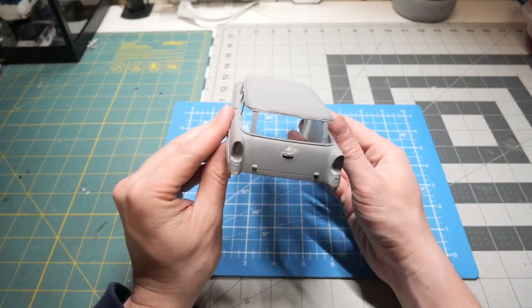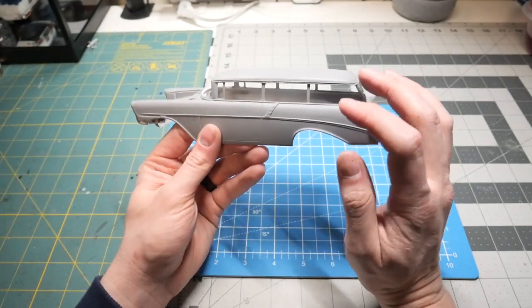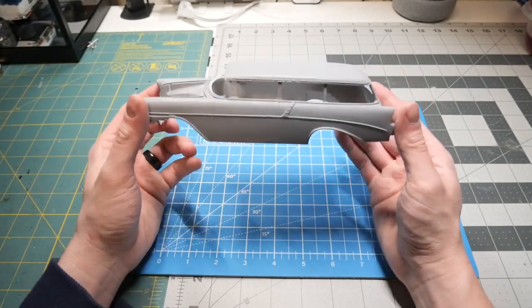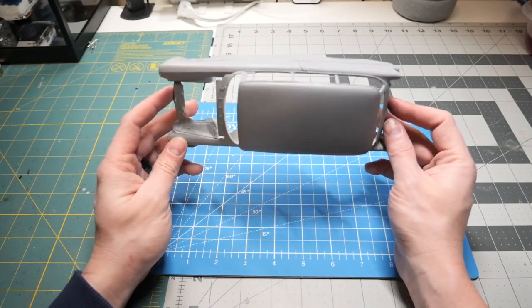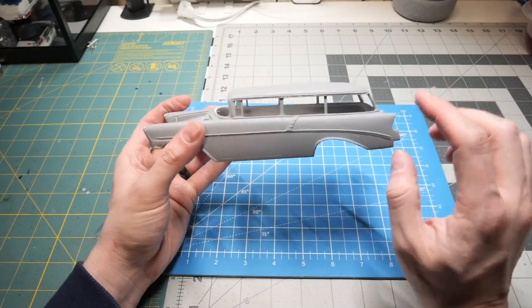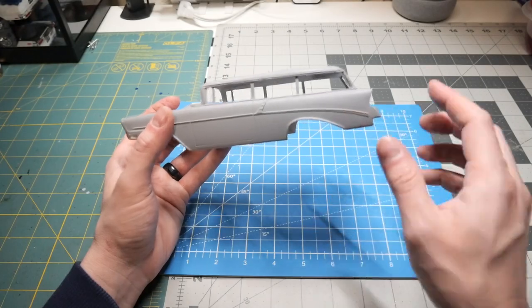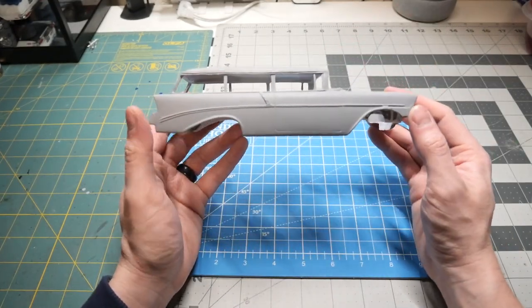Luckily it did, but it definitely has seen better days. He was able to get one last resin body out of that mold. The resin body did have a fair amount of issues, and that's why it's in primer. The gentleman who owns RMR actually corrected those issues and then sent the body to be primered. As you can see here, there are still some issues I need to correct along the top and some parts of the body, just because of the way the mold is unfortunately.